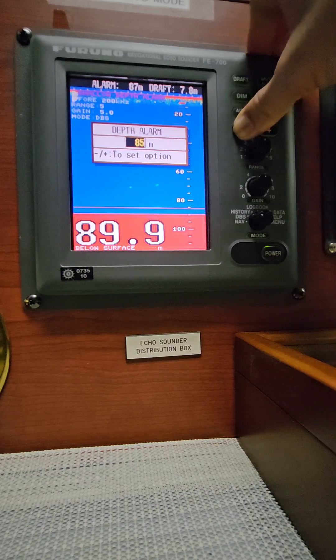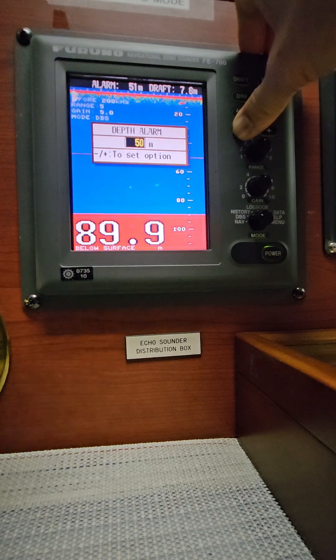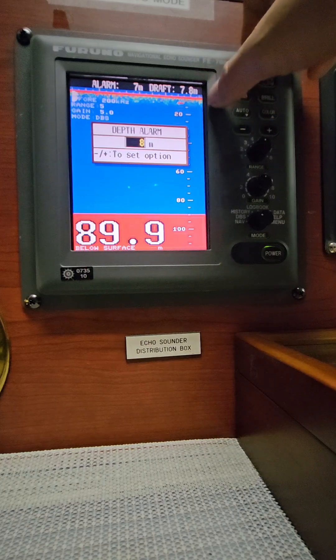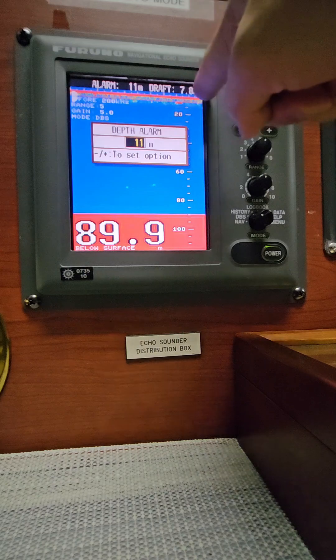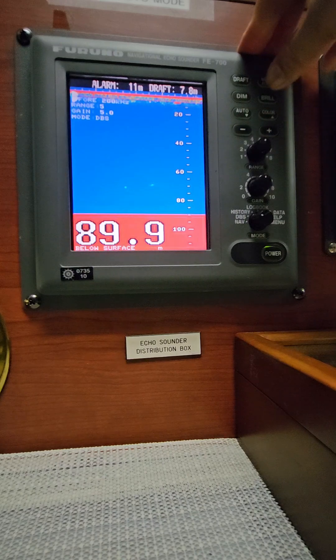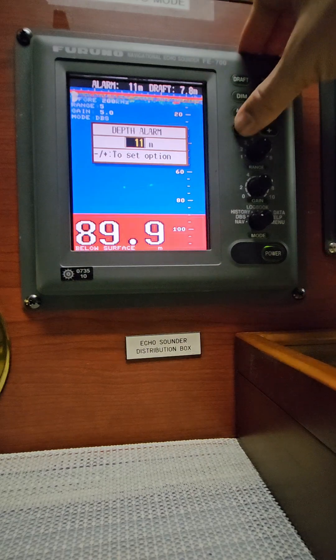You have to reduce it and return it back to normal. You can see the line going back to your depth alarm setting. This depends on whether you are in pilotage waters, coastal waters, or open water. In coastal waters, we can set three meters higher than your draft — so let's say eight plus three equals eleven. We can set the depth alarm at 11 meters, which is three meters higher than your draft, depending on your company policy.